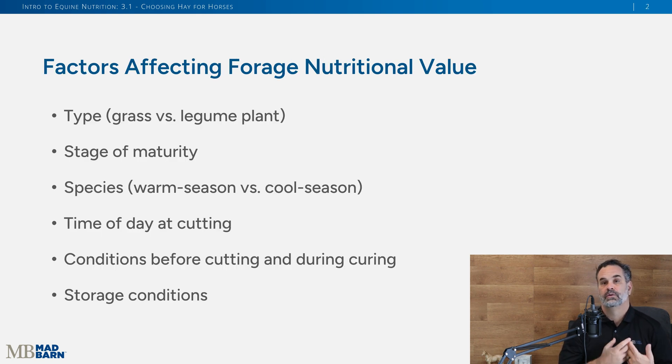Switching gears, let's talk about what impacts the nutritional value of your horse's hay. Here's a list: the type — grass versus legume; the stage of maturity, meaning plant growth; the species, since some plants grow during warm seasons like spring and summer, and others in cool seasons going into autumn and early winter depending on where you live. The time of day at cutting, conditions during cutting, and how it was stored also matter. For this lesson, we want to focus on type and stage of maturity.